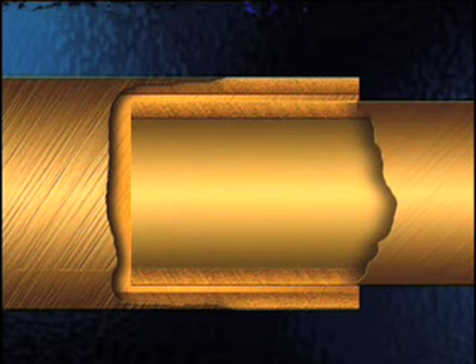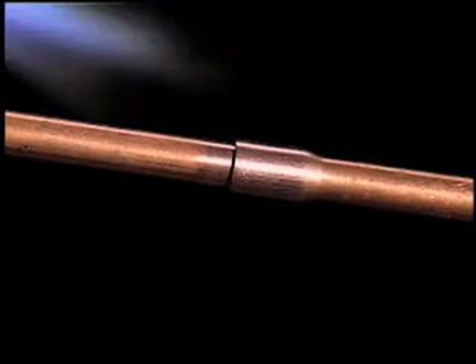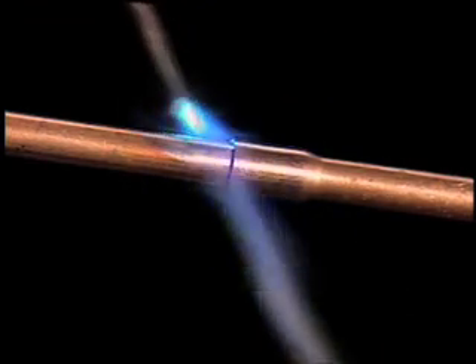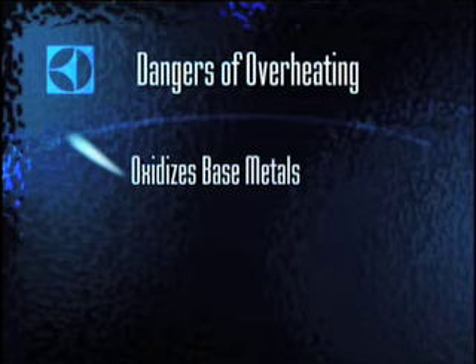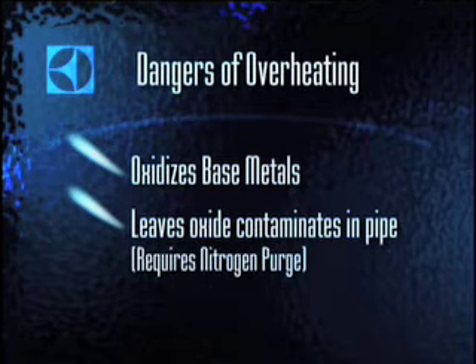To evenly heat both parts to brazing temperature: if you heat only the fitting, you must conduct heat through an air space, and air is a poor heat conductor. Instead, first heat the tube — this takes advantage of copper's excellent conductivity and draws heat inside the joint. Then apply heat to the fitting, keeping the torch in constant motion to adequately heat both tube and fitting, but don't overheat. Overheating oxidizes the base metals, interfering with filler metal flow. Oxides inside the joint can also flake off and potentially block the cap tube; only a nitrogen purge will have enough pressure to loosen and eliminate all those oxides.